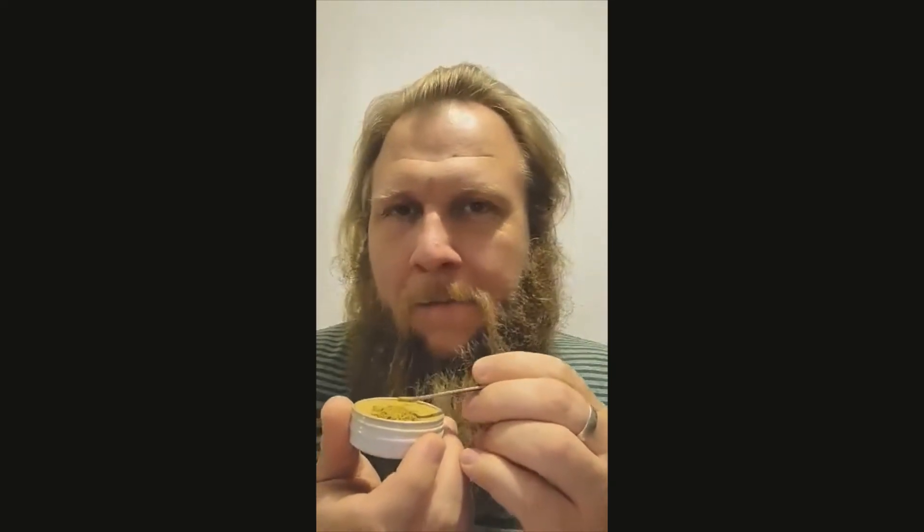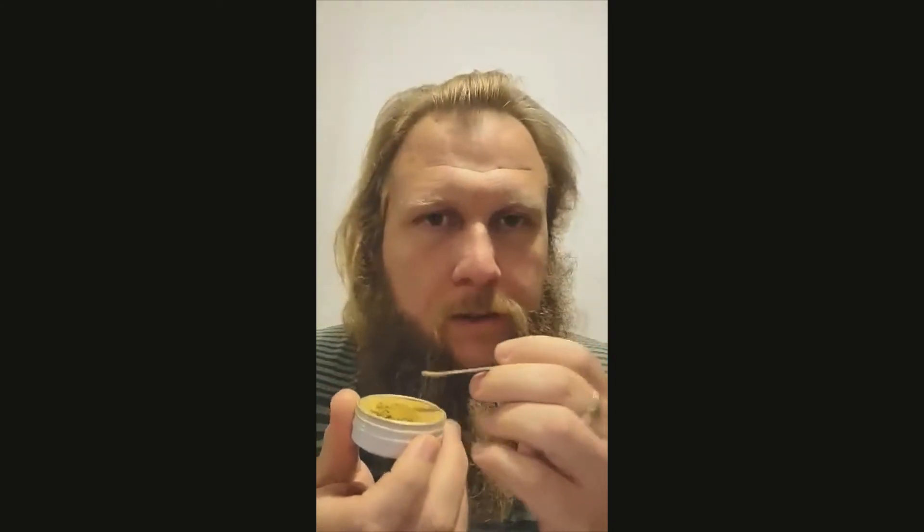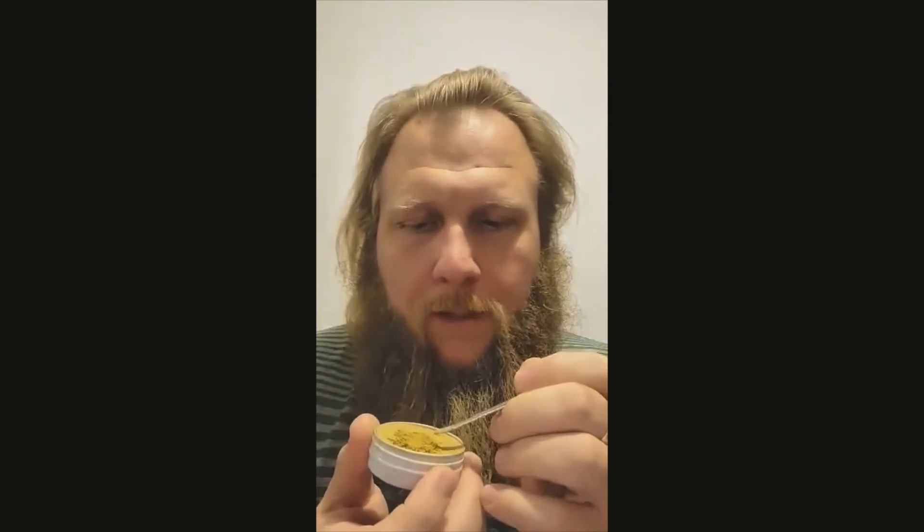Oh yeah, and you get a strong, a strong menthol off of it, but there's definitely a little something extra there too and I can't quite tell what it is. Definitely not off the tin.